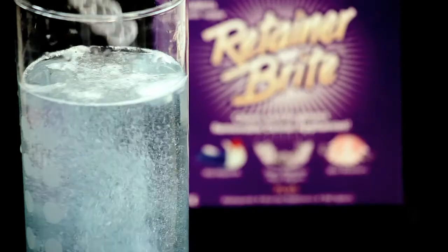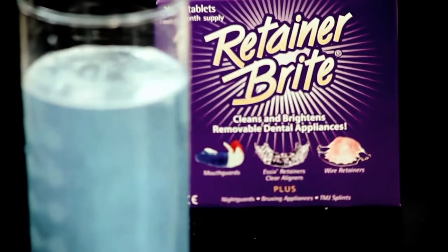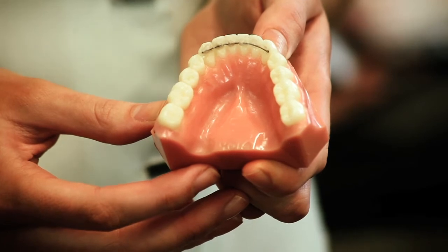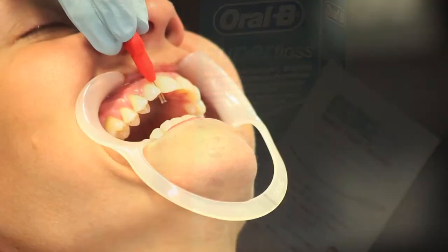If you have aligners or retainers, these need to be cleaned under a tap using toothpaste, or occasionally you may want to use some retainer bright. If you have been fitted with a fixed retainer behind your teeth, it is important to keep this as clean as possible. Brush as normal, but to get underneath you may need to use super floss or an interdental brush.